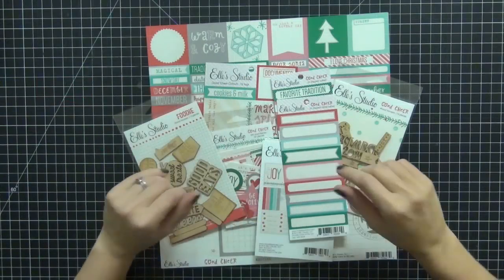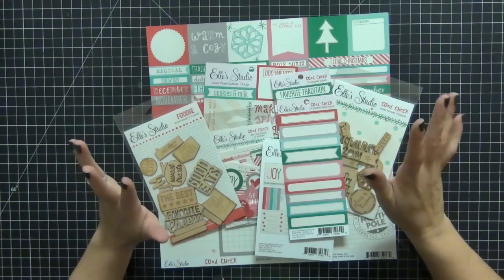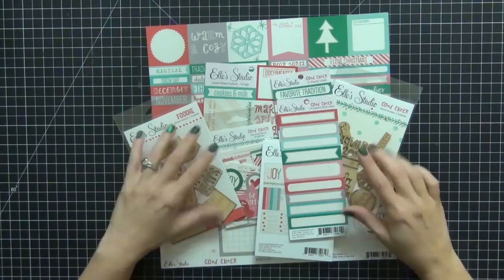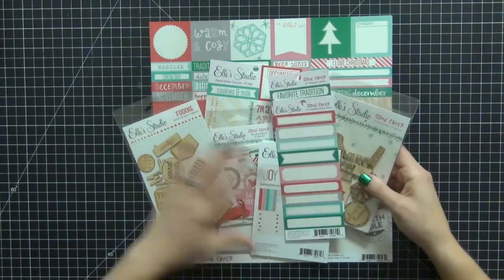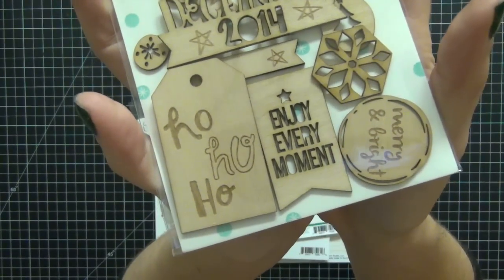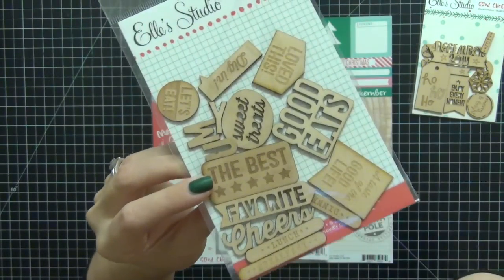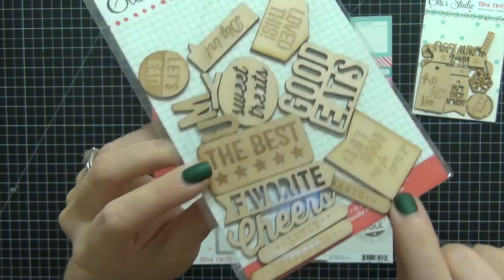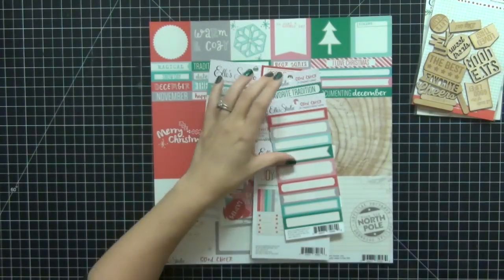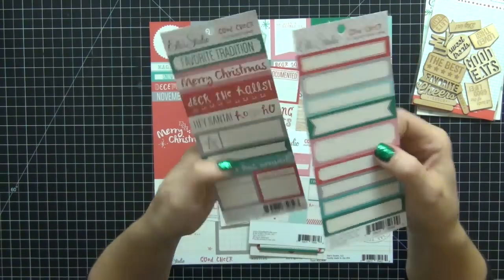The next items I went with were from Elle's Studio. This is another new company I'm really crushing on besides Chic Tags. I love the colors in their winter and Christmas collection because they're very similar to Chic Tags. The first item is the Good Cheer Wood Veneers — these totally sold me. You guys know I'm a wood veneer junkie. I also picked up the foodie wood veneers, which are not part of the Christmas collection, but we do a lot of food during Christmas, so I figured it would be fun to add those in. And then from the Good Cheer collection, we have the blank labels and the snippet labels.